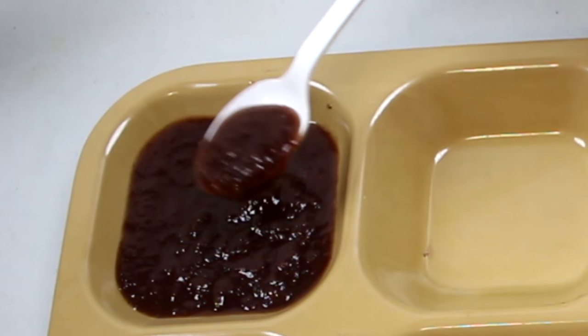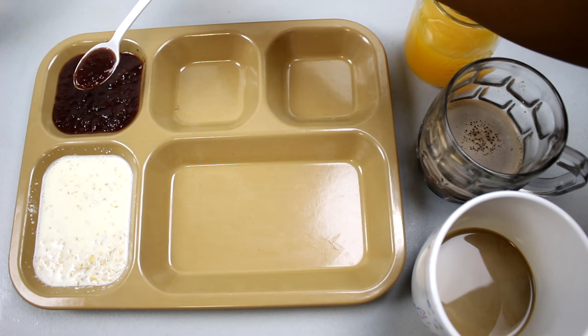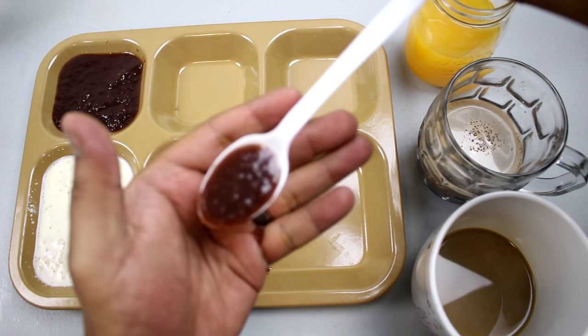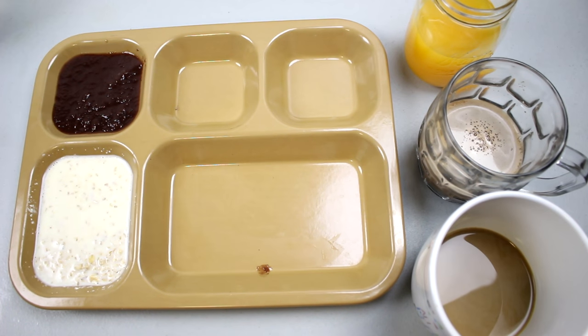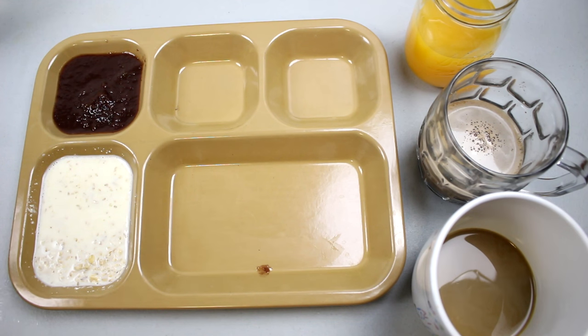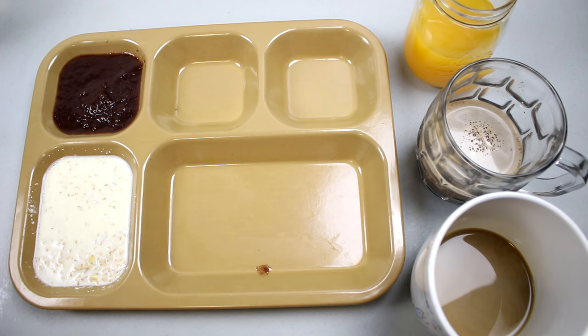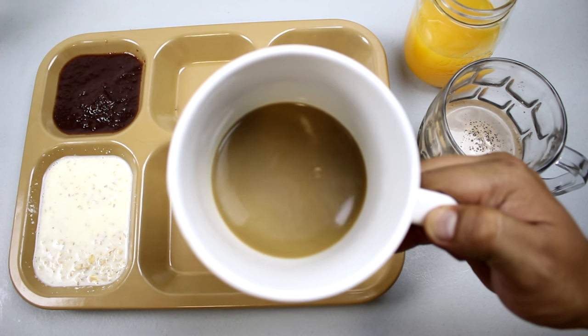Let's try the blueberry applesauce. Looks bluish-reddish. For someone who doesn't really like applesauce, it's all right. It tastes like blueberries and applesauce — that's all I can say about it. Let's taste the Nescafé three-in-one.